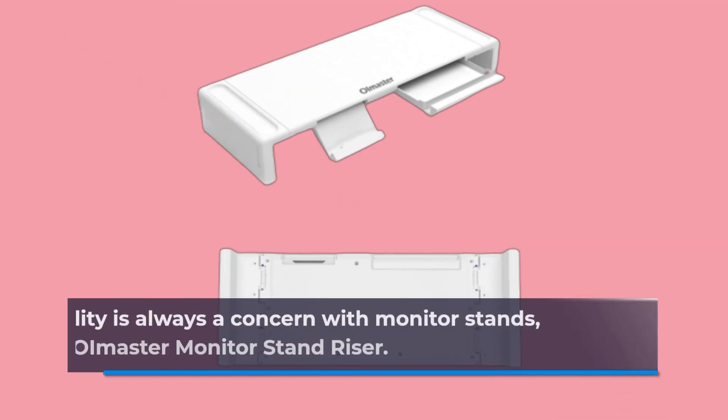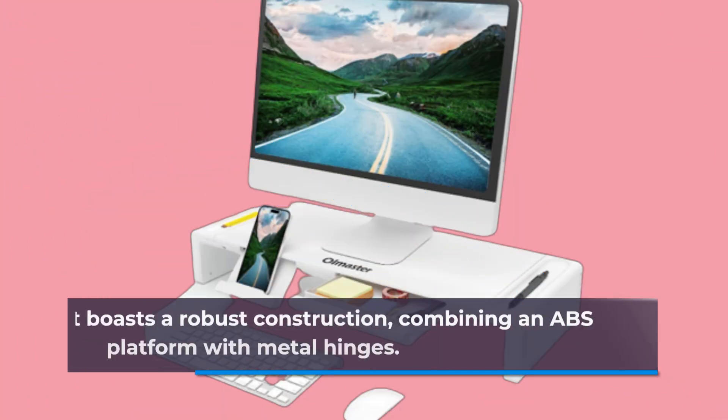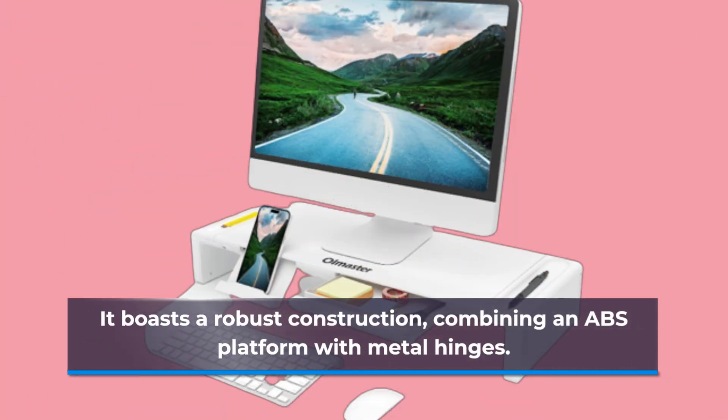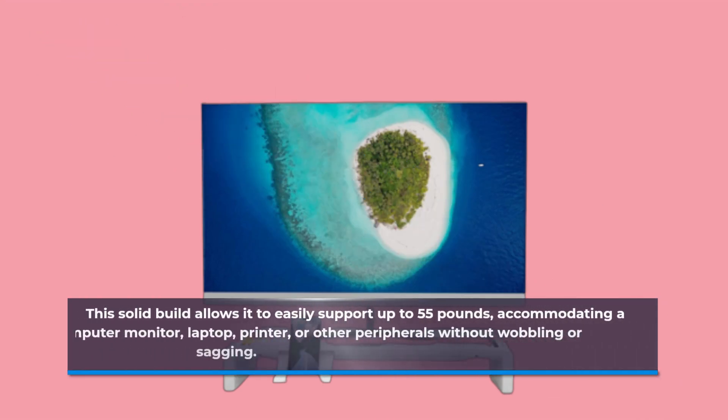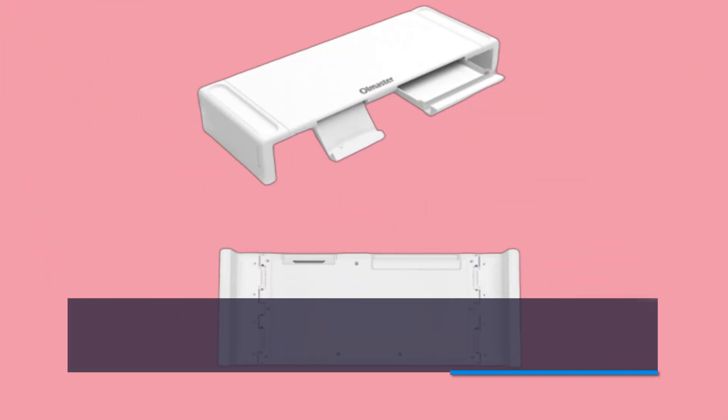Durability is always a concern with monitor stands, but not with the OI Master Monitor Stand Riser. It boasts a robust construction, combining an ABS platform with metal hinges. This solid build allows it to easily support up to 55 lbs, accommodating a computer monitor, laptop, printer, or other peripherals without wobbling or sagging. You can trust it to keep your devices secure.